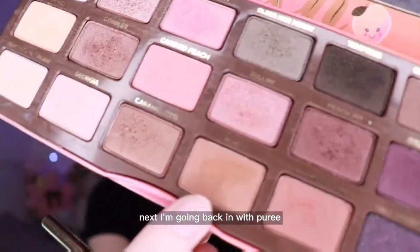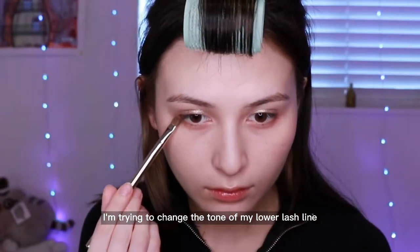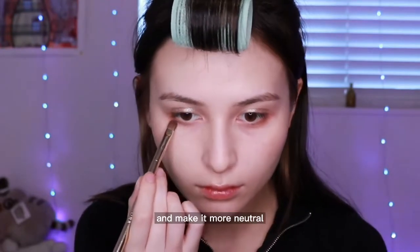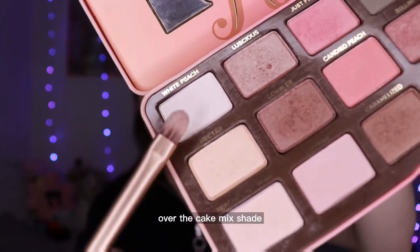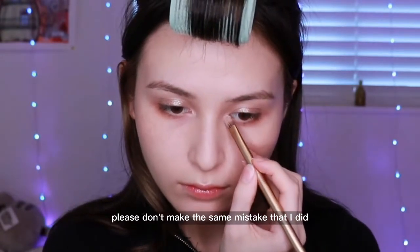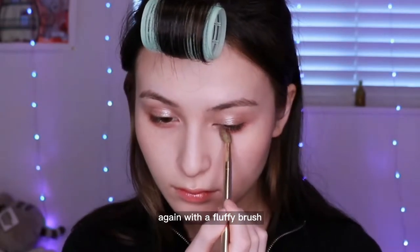Next I'm going back in with Puree. I'm trying to change the tone of my lower lash line, focusing on the outer corners to tone down the red tones of Ouch and make it more neutral. I'm also going in with White Peach on the inner corners over the Cake Mix shade to tone down the pink tones. Please don't make the same mistake that I did! I blend it all together again with a fluffy brush.